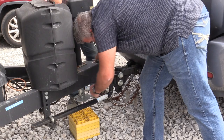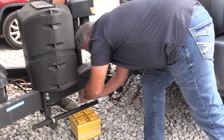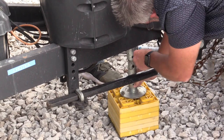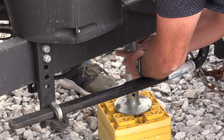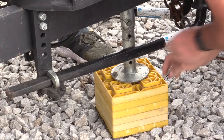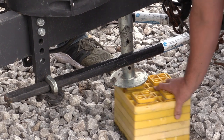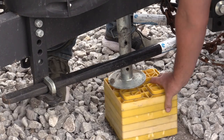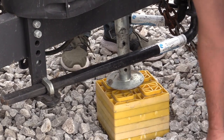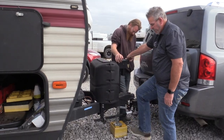First thing we're going to do is lower the stand — I like to do it about an inch below it. We're just trying to get it level and move some of the rocks underneath here. Then we're going to keep lifting until these bars get loose.